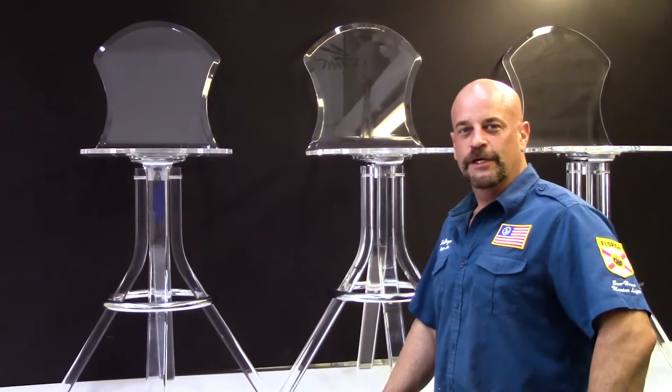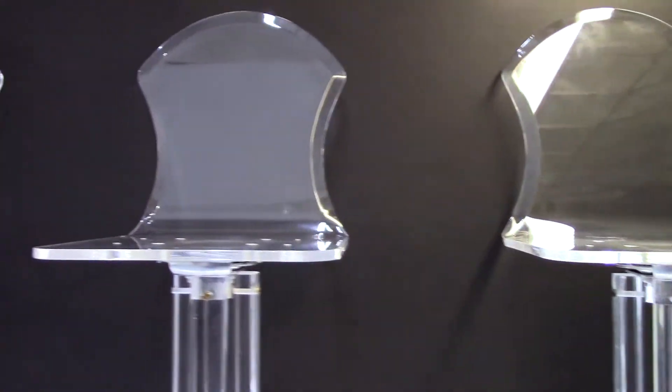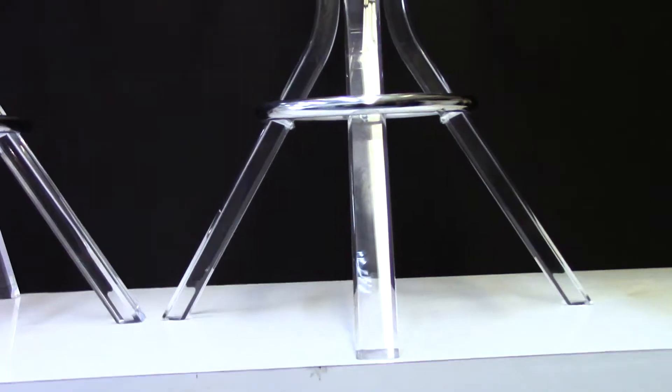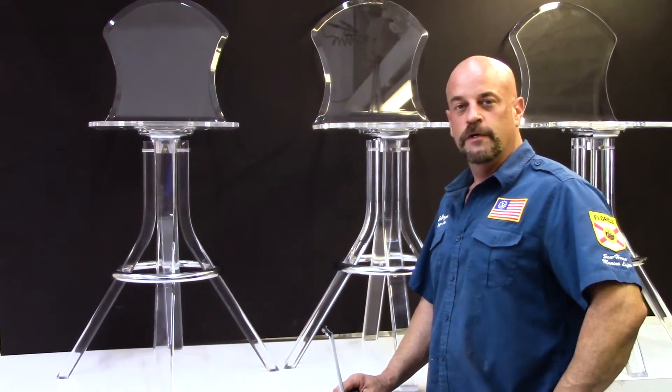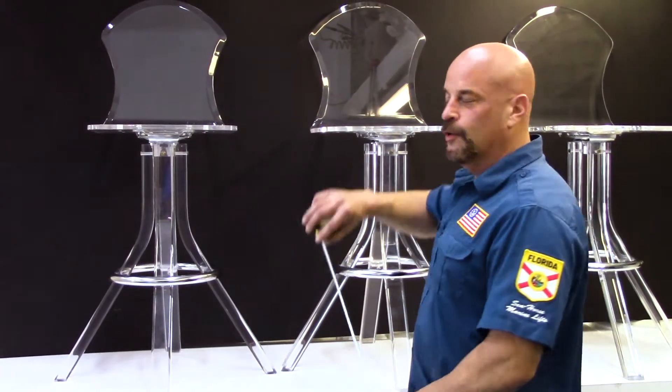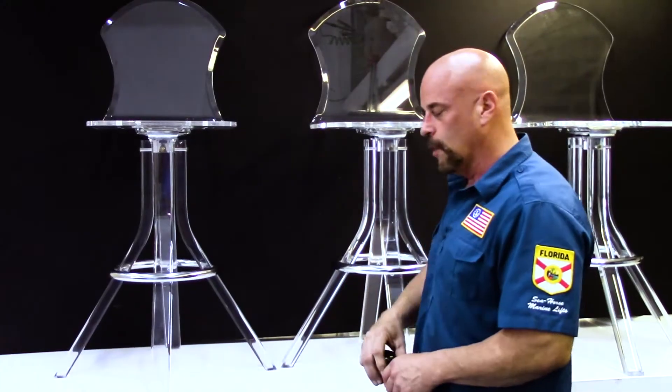Hey y'all, welcome back to the Diverge Rack channel. We're doing a different project today. As you can see, we have acrylic chairs in the background - these are brand new, and acrylic is kind of making a comeback. We have a unique situation: two inches is too much, so we're going to drop them down two inches in height by cutting the legs off.